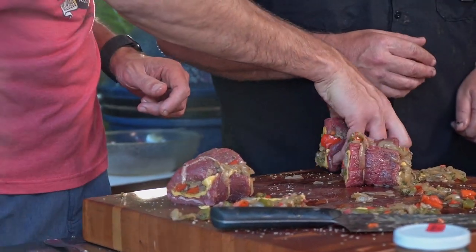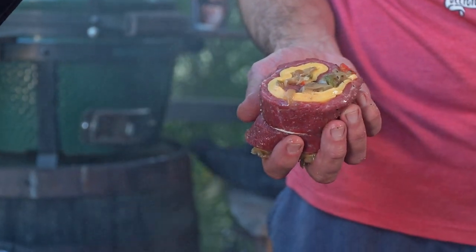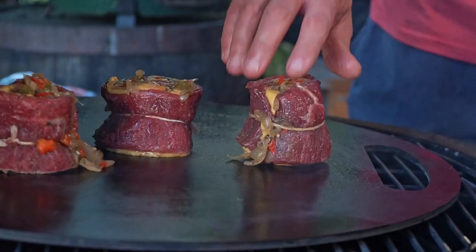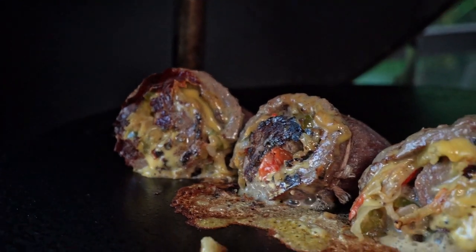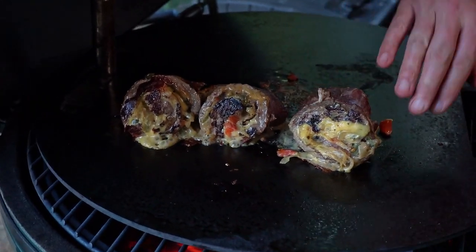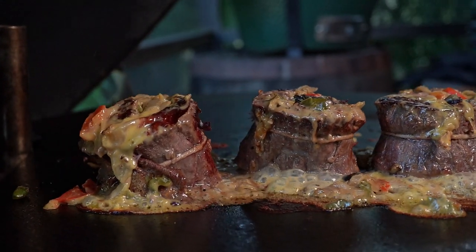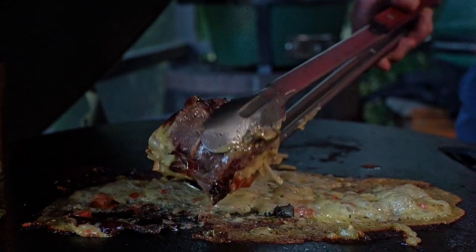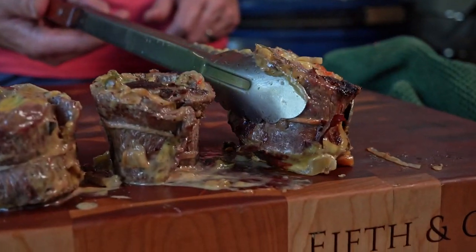We're going to let Will put these on. He starts with the flat side first, face down right on the grill. Then we just turn it over — this part has already been grilled, that part hasn't yet. You're basically just rolling it, doing an even cook the whole way around.